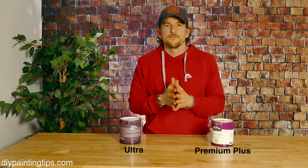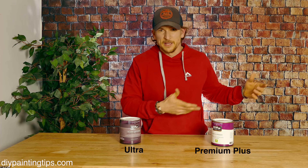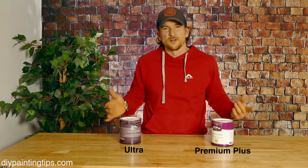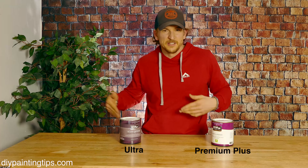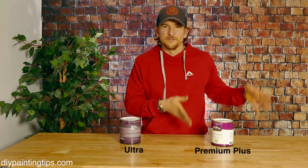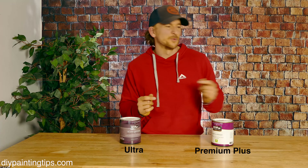Let's start with the price. For all paints, you're going to find that the flat sheen — the shine of the paint — is going to be the cheapest, so that's what I'm going to use for both these to establish a starting point. In quarts, you're going to usually go up about a dollar when you go from flat to eggshell, eggshell to satin, satin to semi-gloss, and semi-gloss to gloss.